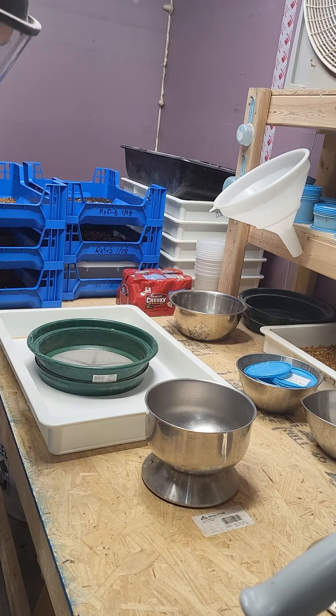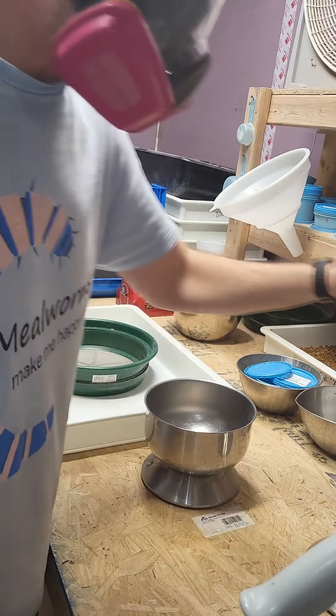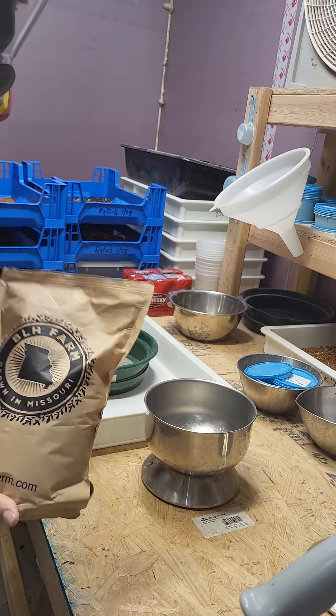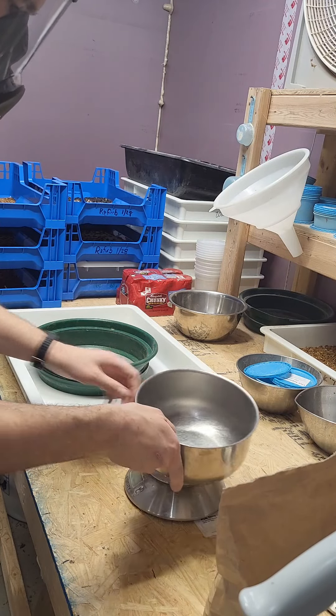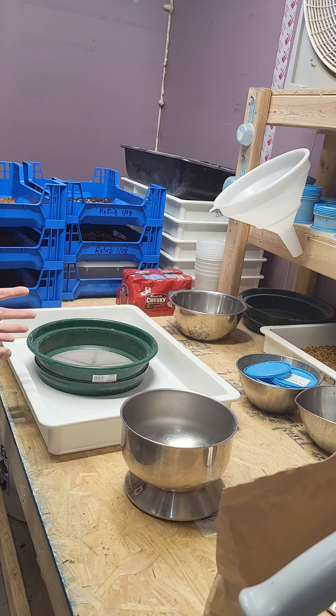I'm a little exhausted today, but we've got to check this experiment with the Bokashi bran. To recap, we've got some Bokashi bran from BLH Farm here in Missouri. Matt gave that to us and we're doing some playing. We used some of our wheat bran, we used some of this straight, and then we took some of this and made our own Bokashi bran with the bran that we have here.